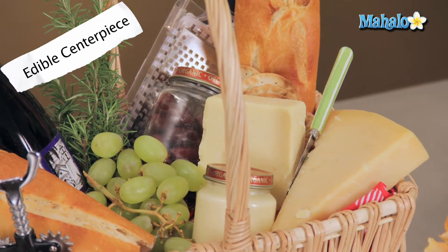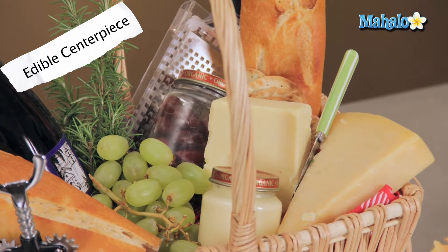Having a double-duty centerpiece works great whether you're doing it for your wedding, your shower, rehearsal dinner, or engagement party. So get creative, have fun, and enjoy.